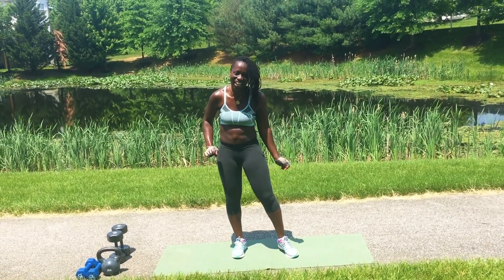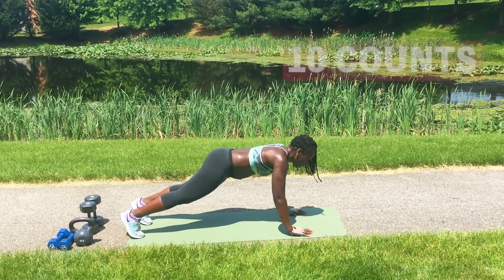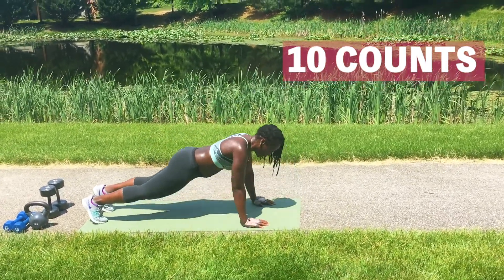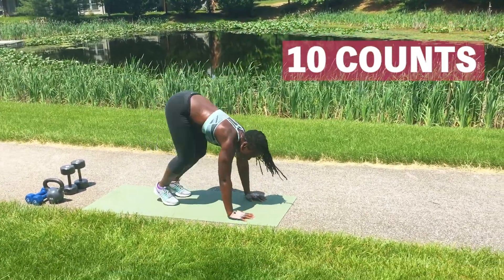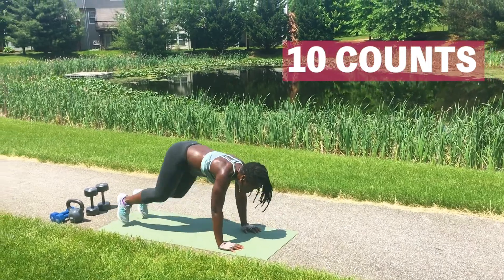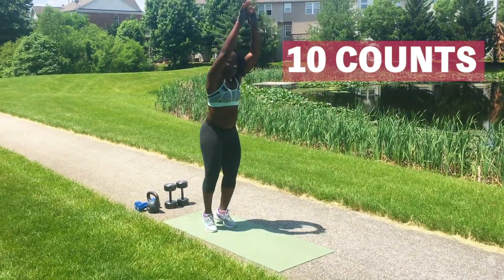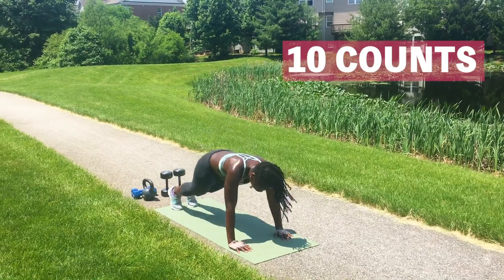We're doing the push-up one, okay? We're going to do 10 count. Ready? Here we go. One. Two. Three. Four. Five. Six. Seven. Eight. Nine. Last one. 10.